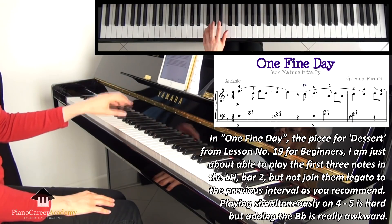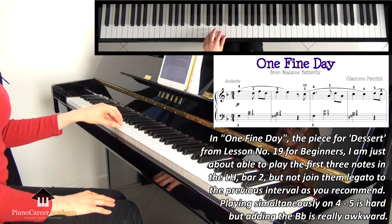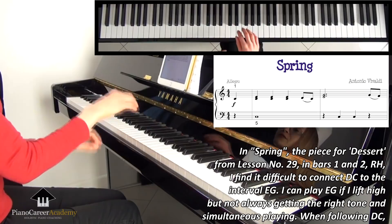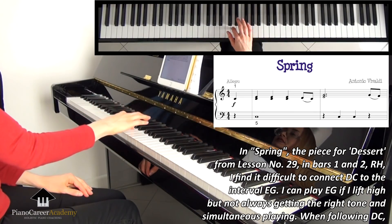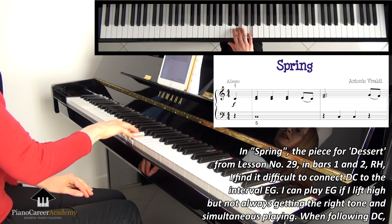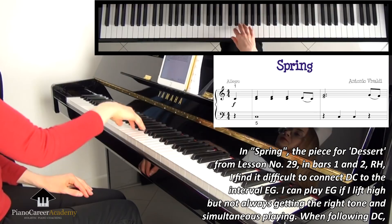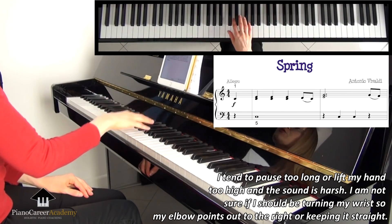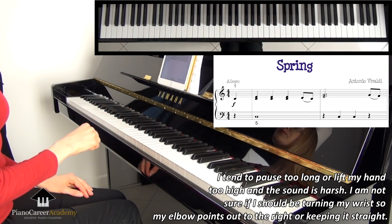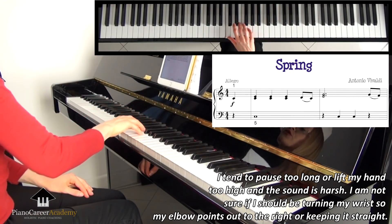The difference in length between the fingers and their weakness may be part of my problem. In One Fine Day, the piece from lesson number 19 from the beginner course, I'm just about able to play the first 3 notes in the left-hand bar, but not join them legato to the previous interval. Playing simultaneously with the 4th and 5th finger is hard, but adding the Bb is really awkward.